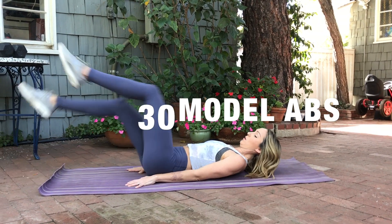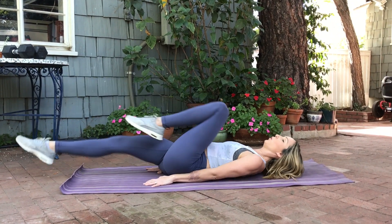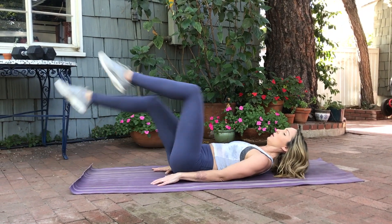Next up, we're going to be doing an ab circuit. You're going to be repeating this according to your level listed on the schedule, starting with 30 model abs — alternating and extending the legs, bringing that knee all the way into the chest with every rep.